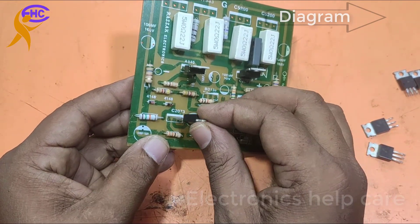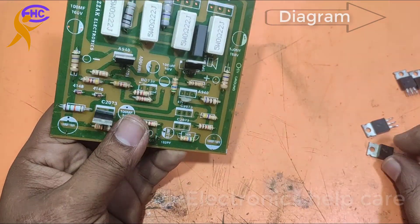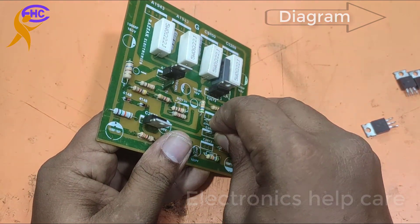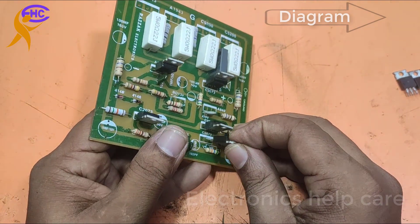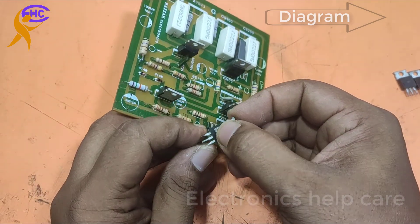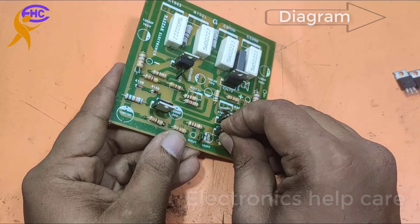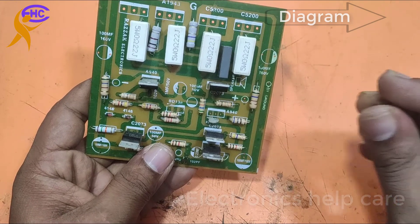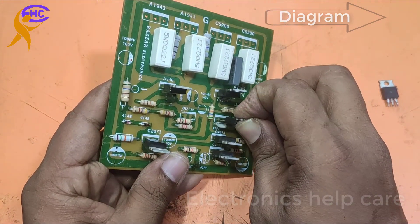This is also a positive transistor, C2073. I am using multiple C2073 positive transistors. I also need one negative transistor, A940.